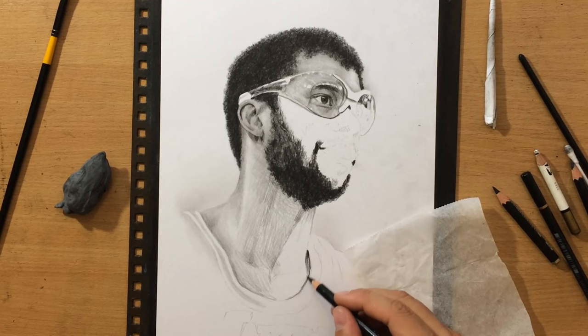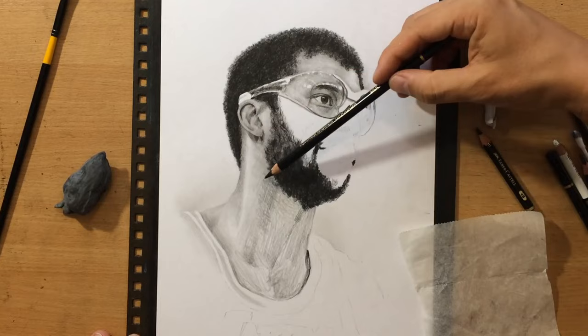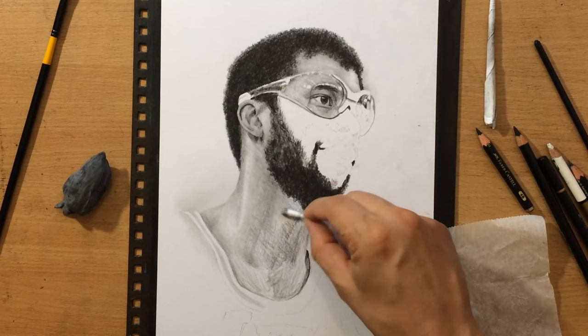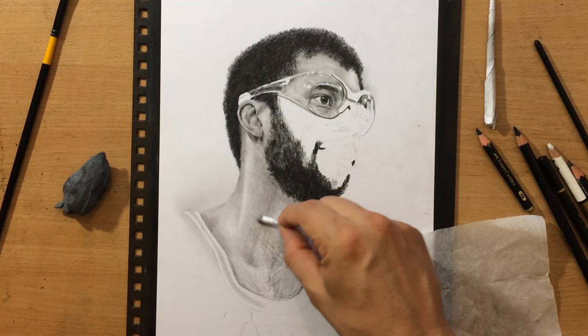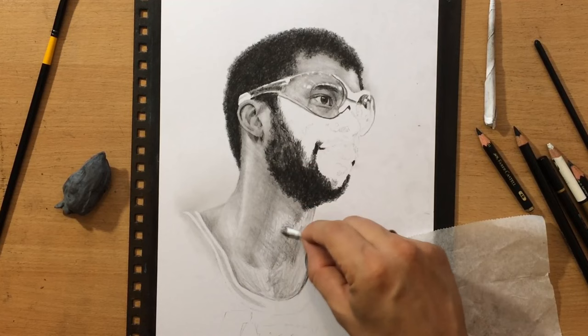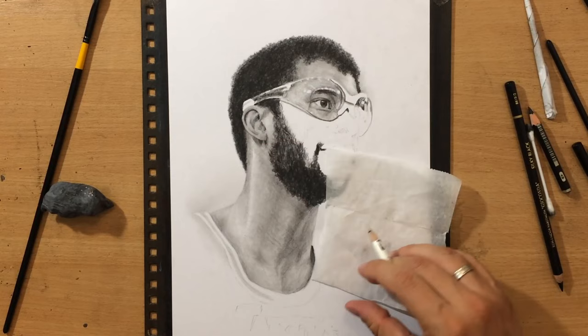I've actually done a series of portraits of basketball players and basketball-related people. It was a series of commissioned drawings — I didn't record all of them, but this is one I decided to record. I think it turned out nicely, especially in terms of composition — I managed to fit it in nicely into the size of this paper.